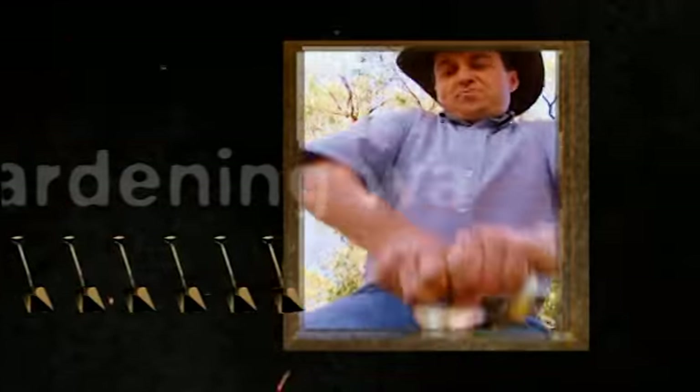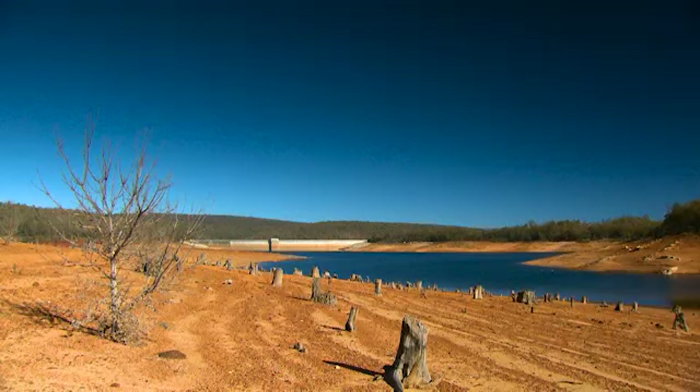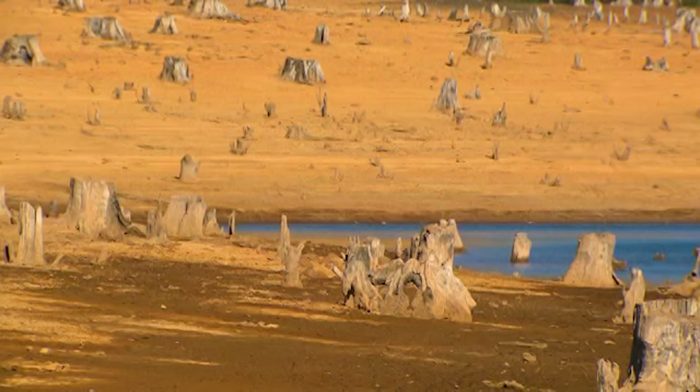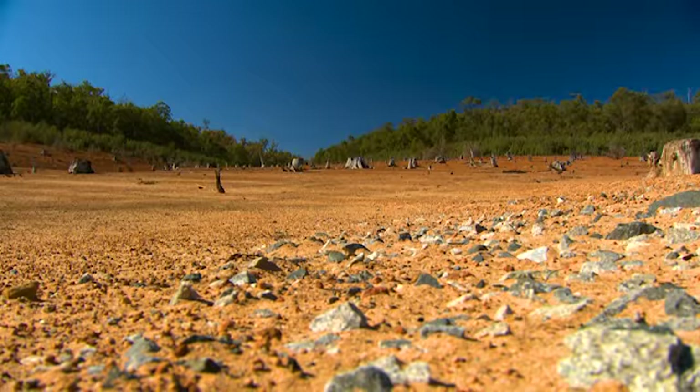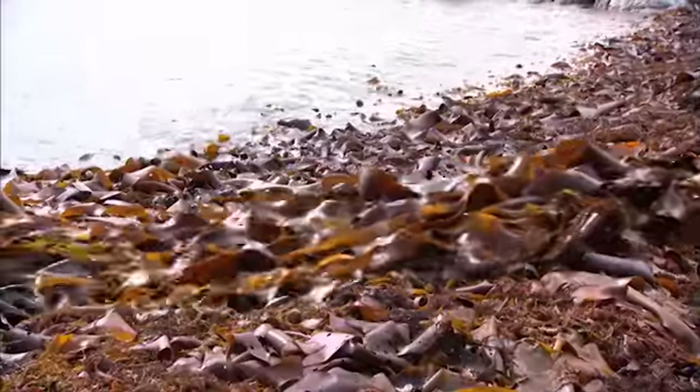We first started the Garden Guru 17 years ago in Perth when the city was in the grip of one of its biggest water crises. One of the first things that gardeners learnt in this place, that can have dry impoverished sandy soils, is that seaweed can do amazing things to water-stressed plants.